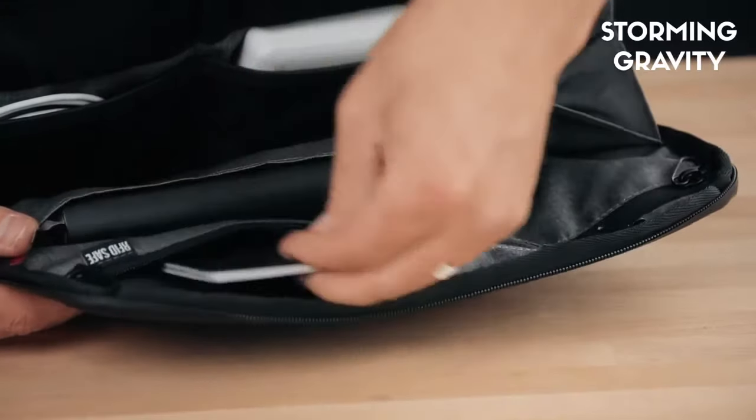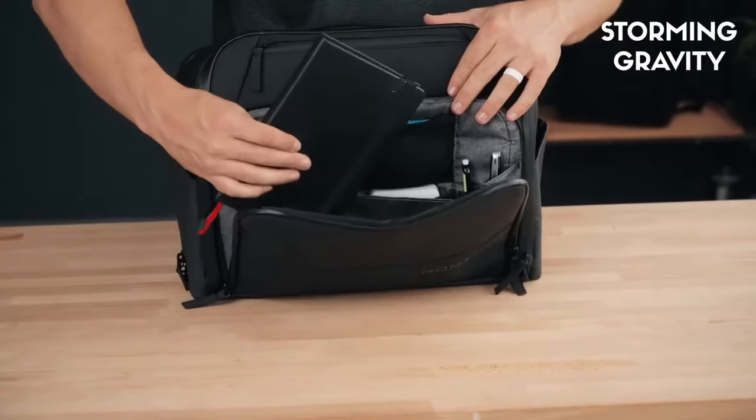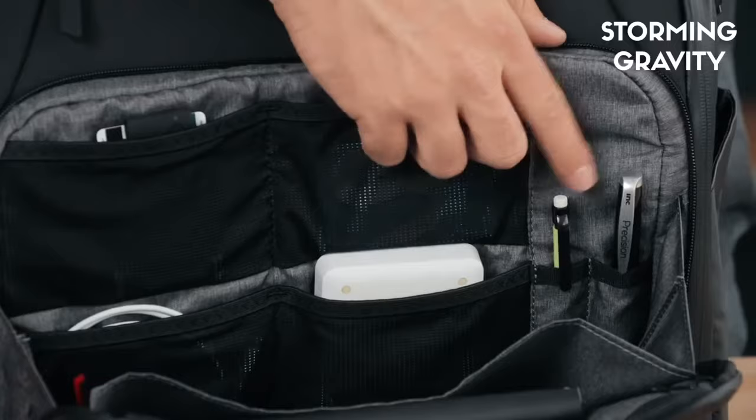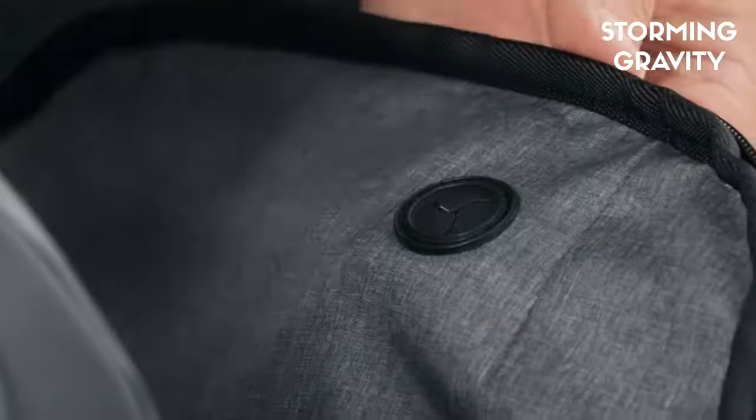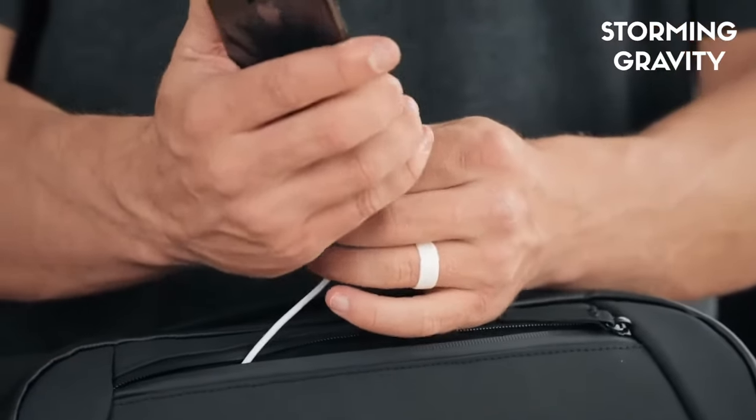The RFID safe pocket is lockable and is designed to protect your scannable and valuable items. You will also find a dedicated notebook and documents pocket as well as a place for your pens. Cord pass-through holes connect to the main compartment and also the fleece lined accessories pocket so that you can charge your devices on the move.